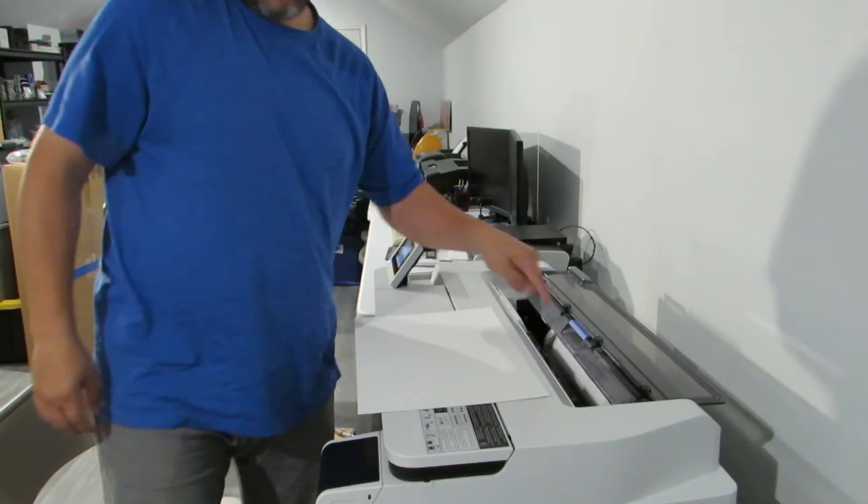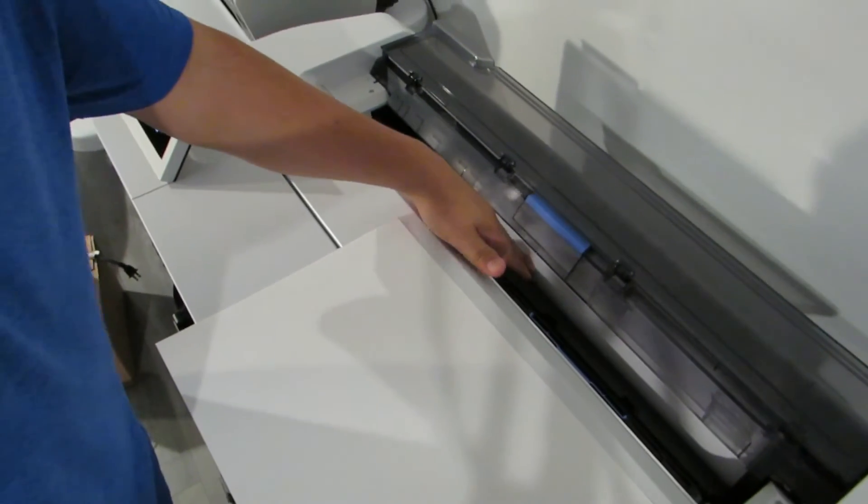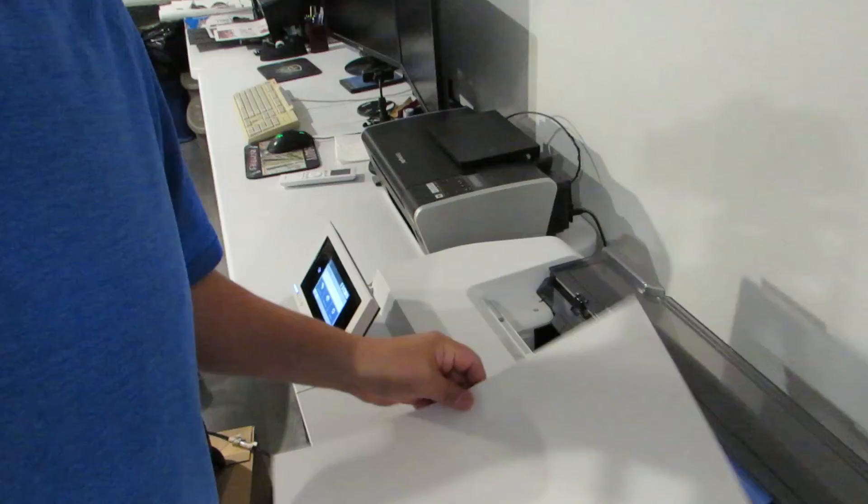We're going to go from left to right instead of right to left. I've done it both ways, and sometimes you may get a misalignment and you can still print like that. We're going to try and show a misalignment and do it perfectly — show you the two different things you'll see on the screen. Also, don't forget you can leave the roll in — you can leave the roll in the 17 or the 24 without taking it out and still use your cut sheet.